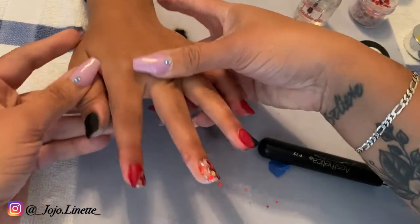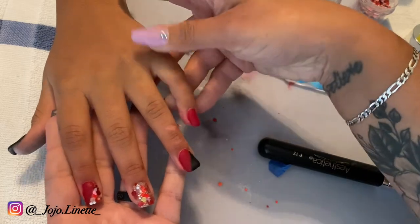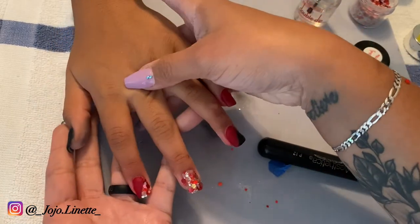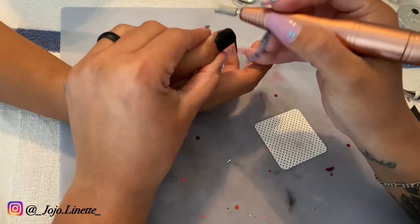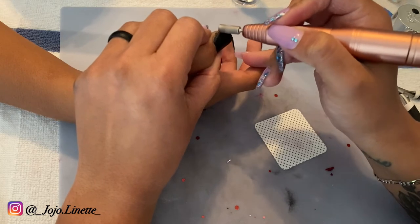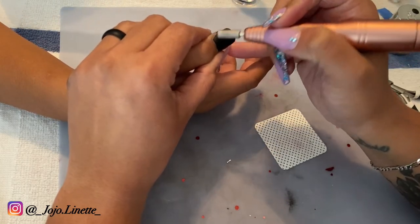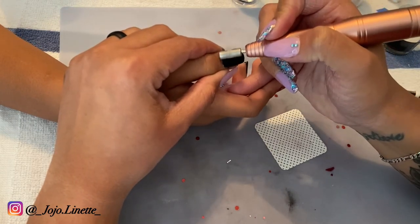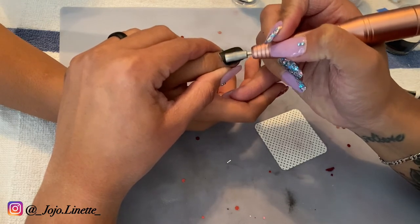This is how her nails are looking right now — a little crazy but coming along. Now I'm going to use my large barrel nail bit to make sure that all the edges are smooth around the cuticle and the nail itself, so that everything feels very nice and smooth before I proceed to the next step.